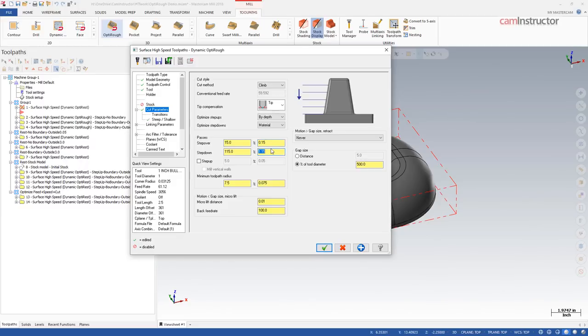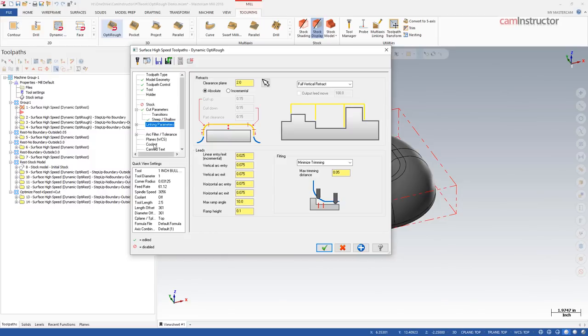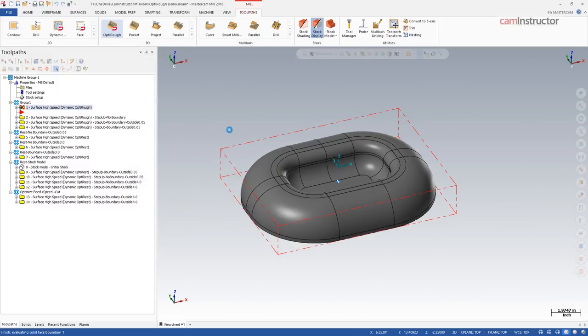So we've established our step over and our step down — a very high step down. That's all we need from FSWizard for now; I'm not going to get into the rest of those settings, which mainly control rapid motions between cuts. I'm going to leave step up turned off on this first toolpath, and we'll come back to look at what the step up value does to the toolpath.